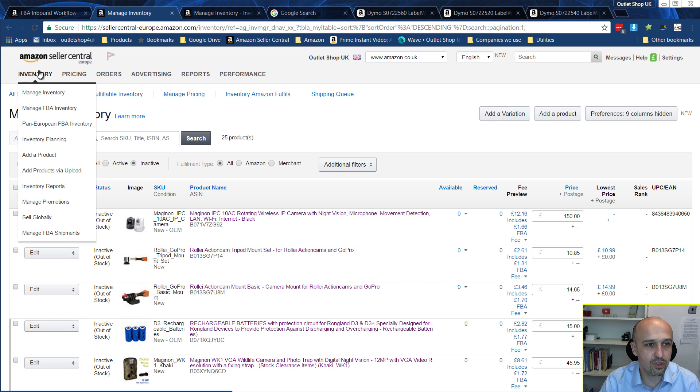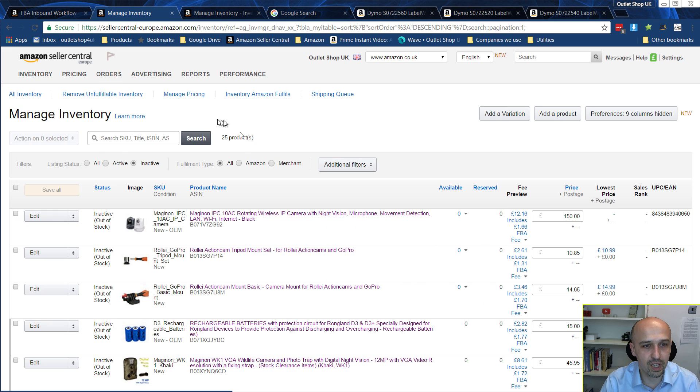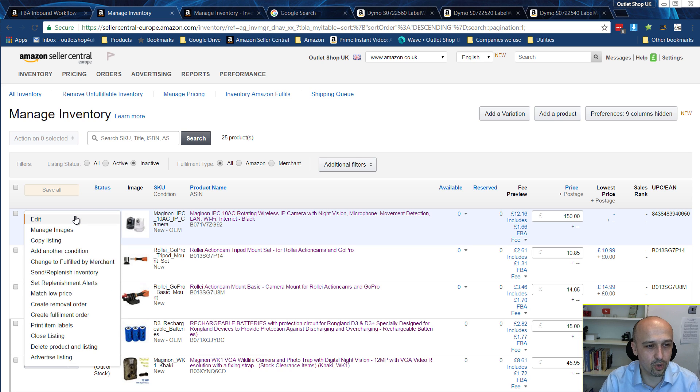To get started, go to Inventory — you can click here or here, it's the same thing. Once you have the merchandise you want to print labels for, click on it and you've got two options.